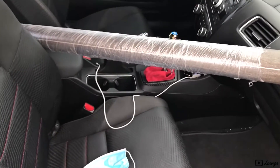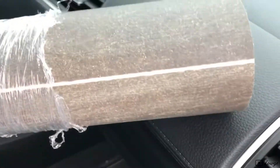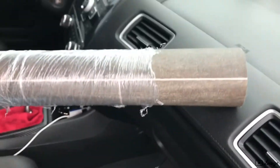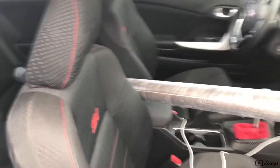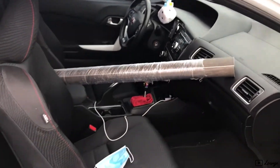Alright boys and girls, we got the new floor. It's actually a little bit darker — it looks brighter but it's going to be darker just because the light is shining on it. So let's grab some hardware and get home.